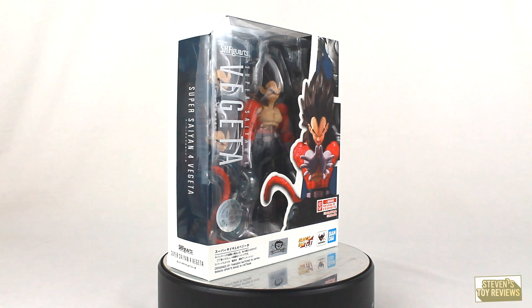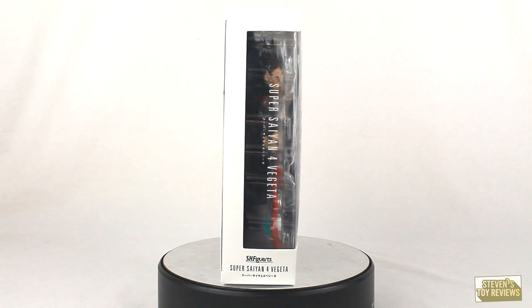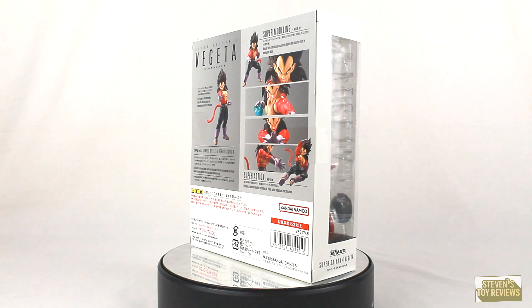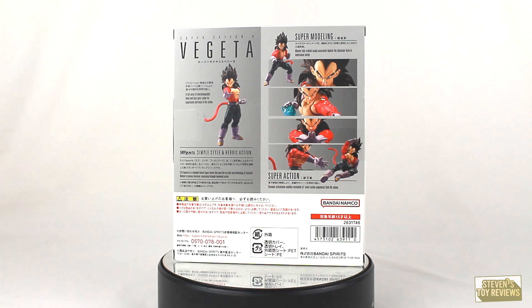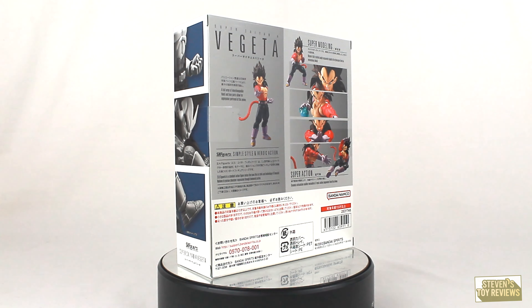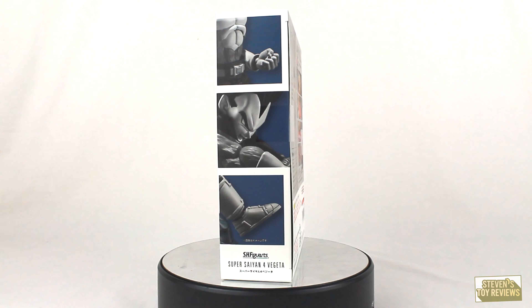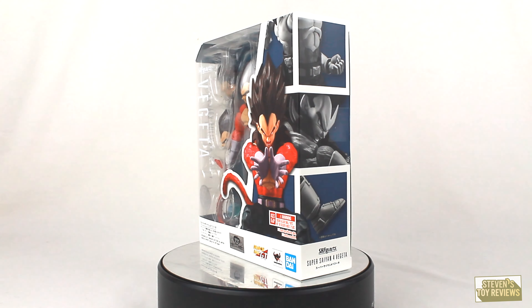Today we have a look at the Super Saiyan 4 Vegeta SH Figuarts from Dragon Ball GT. Finally — a year ago we had Goku in the SH Figuarts lineup in his Super Saiyan 4 form, and this year we have Vegeta. Of note as well, Goku got reissued, and last year I did a deluxe review for Goku, so if you are interested, go ahead and check out that review.